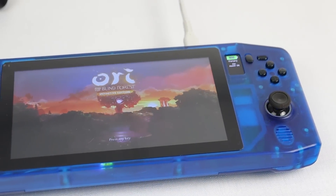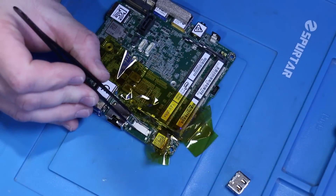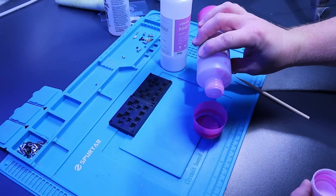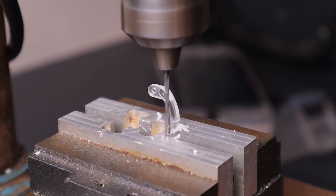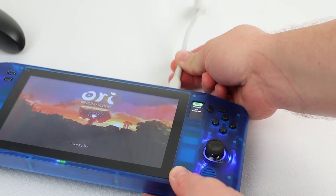This is the Nuck Deck. It's an open source PC gaming handheld that I've spent hundreds of hours designing and building over the last six months of my life, and more money than I care to admit, just so I can share it with the world. All of that work comes down to this, so let's jump straight into it and see if we can wrap things up.